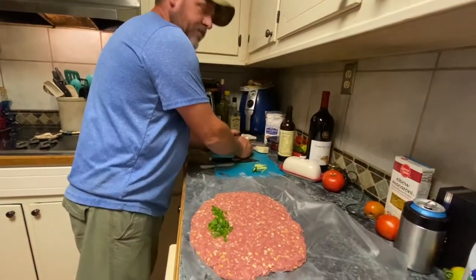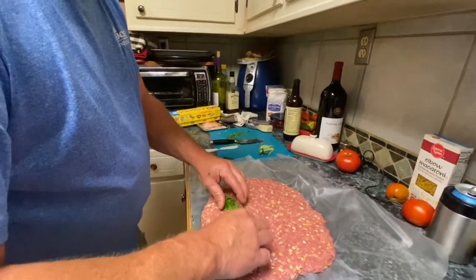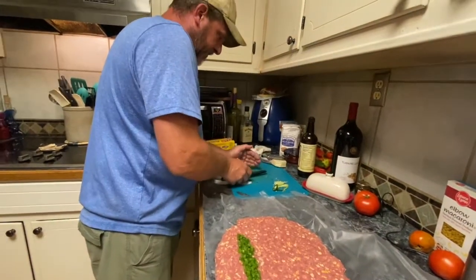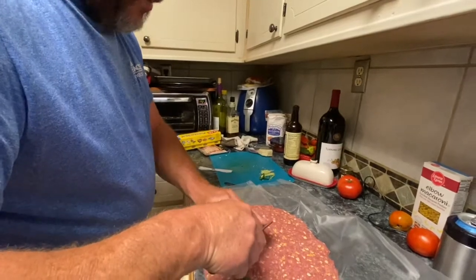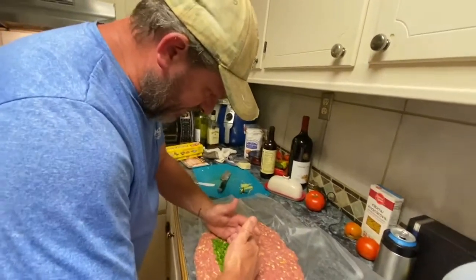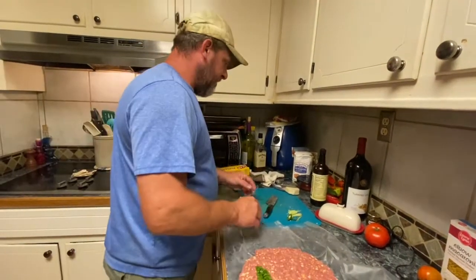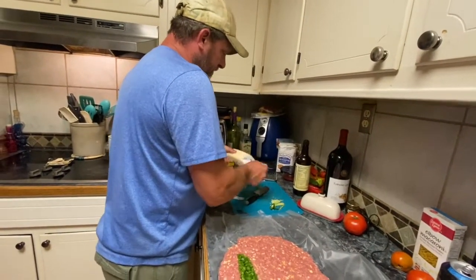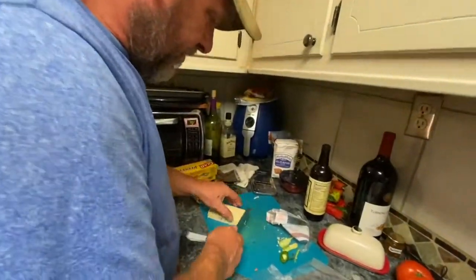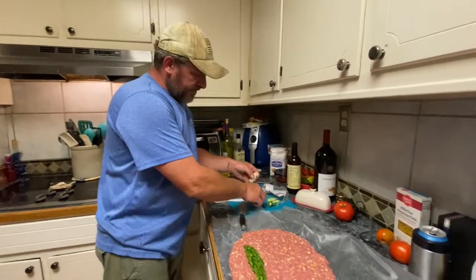Now I'm taking the diced jalapeños and putting them onto the meat patty. Take your pepper jack cheese — or whatever this stuff is — and you might have to wash your hands again. Take your cheese and the goal is to get it nice and cheesy.